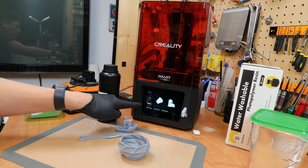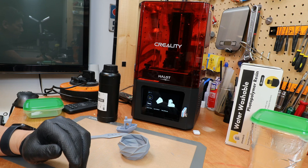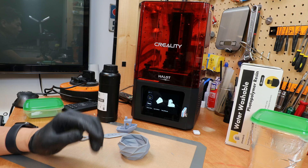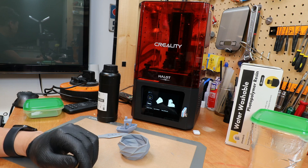I'm currently in the middle of another print with another four hours to go. There will be a part two to this video to show you a lot more about this machine. I hope to see you next time with more interesting gadgets.